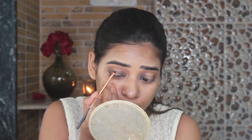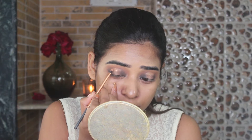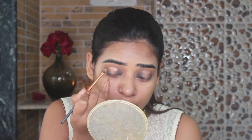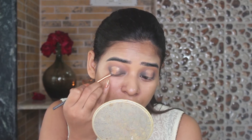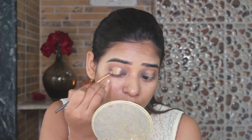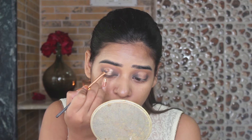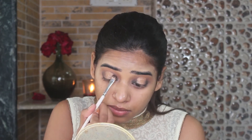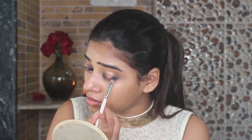Once it's done I am going to take the most metallic vibrant shade I have in my collection. The one I am using is from Sleek — it almost looks like a metallic glitter shade. Whenever you are going to do this kind of halo eye makeup, make sure you use the most vibrant and glittery shade you have in your eyeshadow palette. After that just blend out the edges so that it looks nice, smooth and seamless.